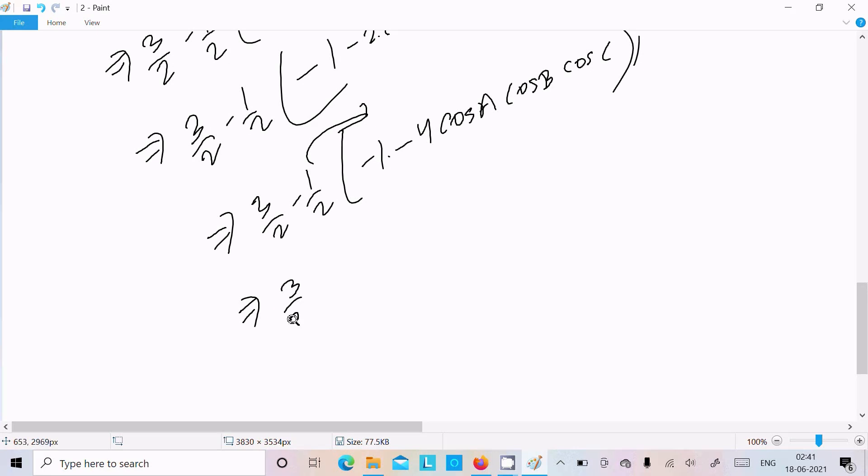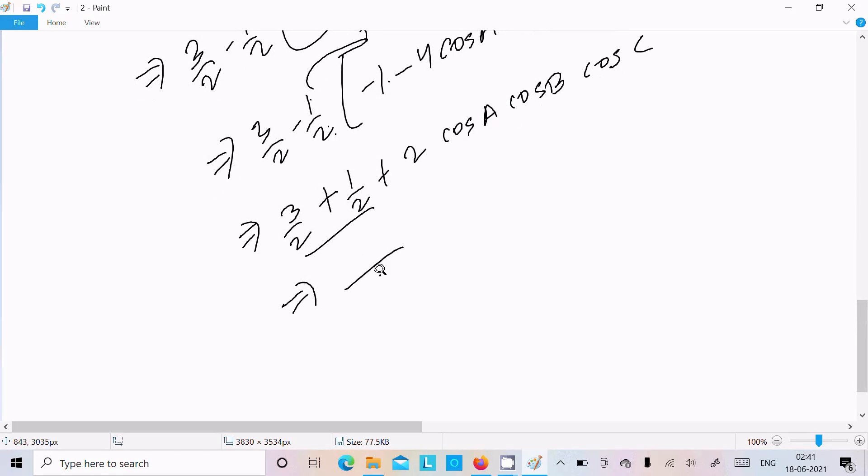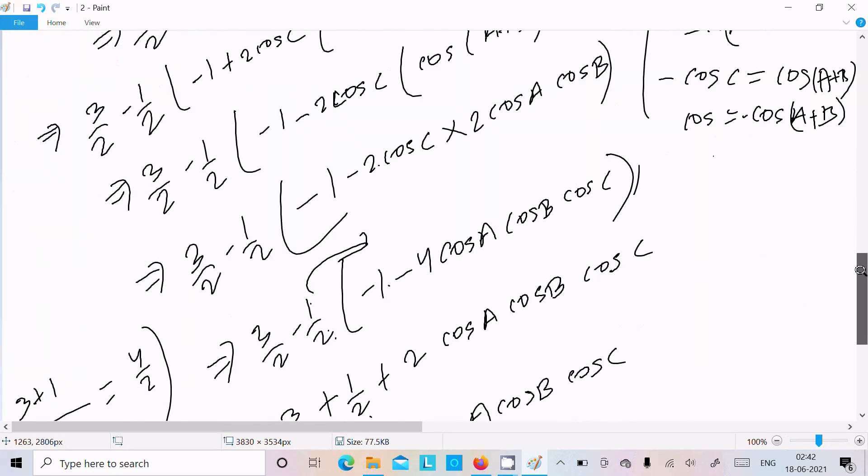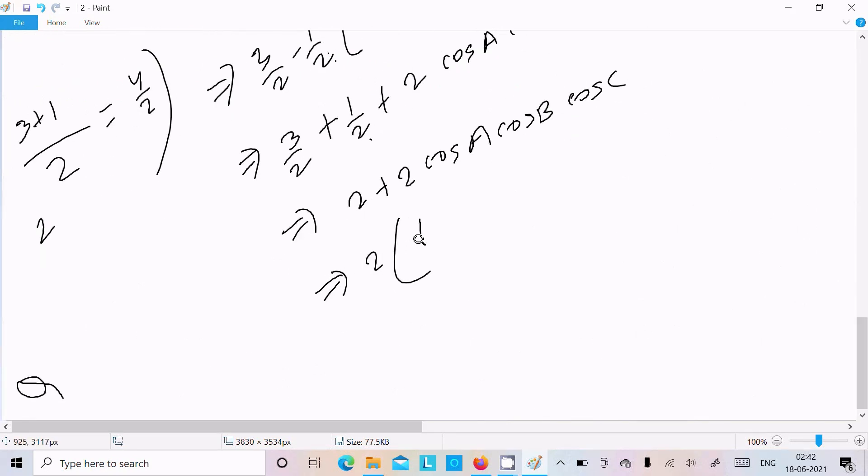Here we can write 3/2, and: -1/2 - 1 becomes +1/2 - 1/2. The 2's cancel, giving 2cosA·cosB·cosC. Taking LCM of 2, we get (3+1)/2 = 4/2 = 2. So we can write: 2 + 2cosA·cosB·cosC. Taking 2 as common: 2(1 + cosA·cosB·cosC). Hence it is proved.